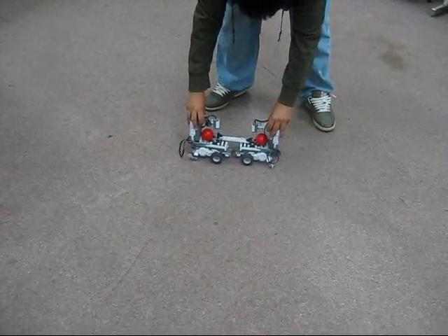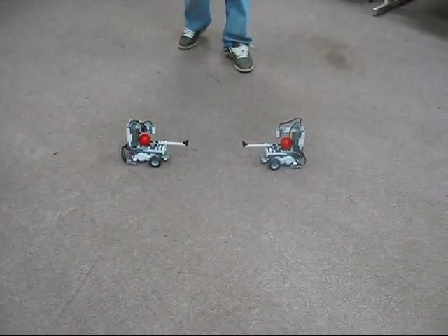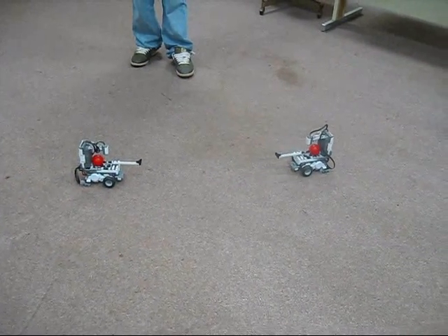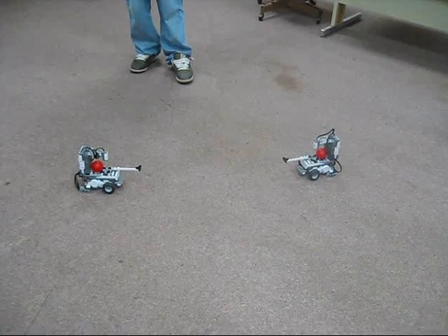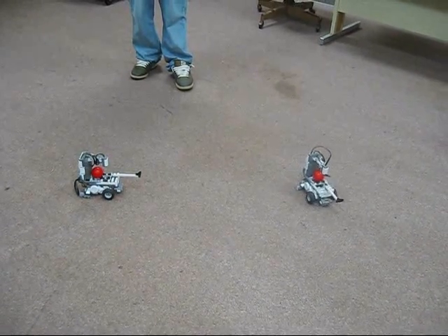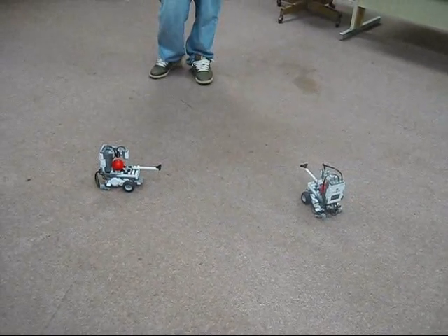So I can say, Blue, go back. Blue, go back. Blue, stop moving. Blue, turn left. Blue, turn right. And as you can see, the robot will obey my commands. Blue, stop moving.